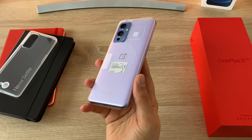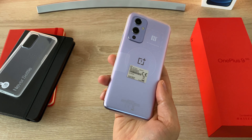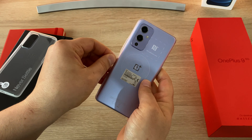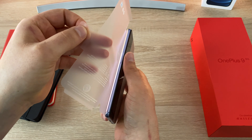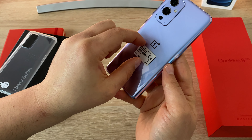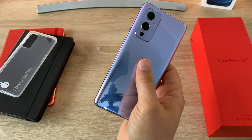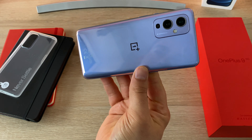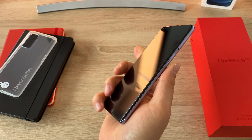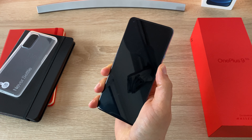This is called the Winter Mist colour — it's the subtle purple hue that looks really nice in the light. Taking off the protective cover and the sticker, you get to see the really nice textured design. You've got your camera lenses, and it's quite exciting that the co-development with Hasselblad is set to bring a really great camera experience and photos.